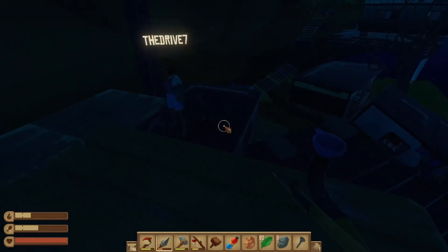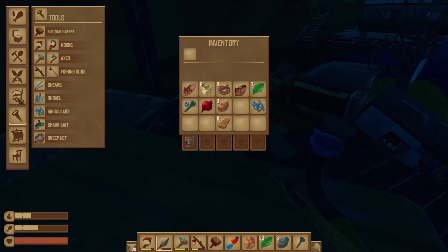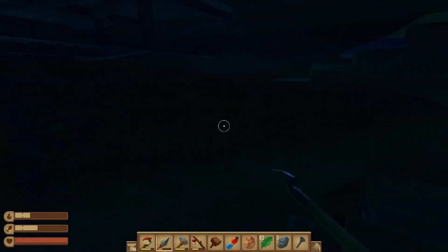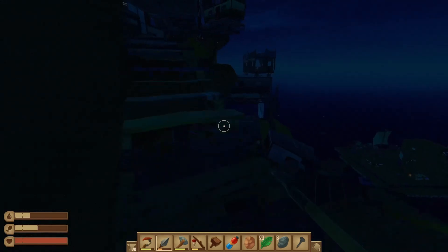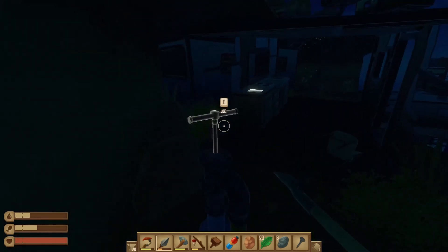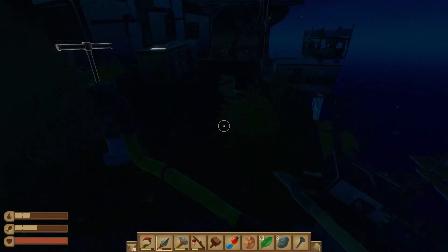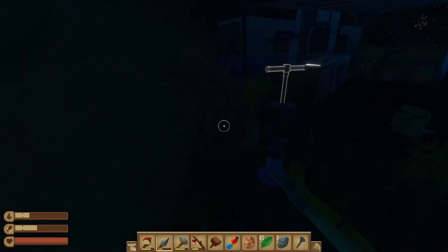We need the net. Wait, can we make the net now? I don't think so. I think we might. Do you have five planks, four rope, and two vangu? I have all that except for the vangu. Do we have seaweed we can make vangu? Maybe. What the — is that a bird? Oh, there's a bird. There's a pump right here, Matthew. I can't see five feet in front of me.